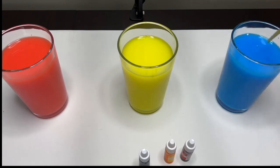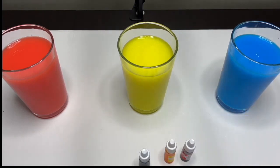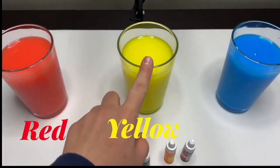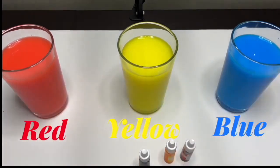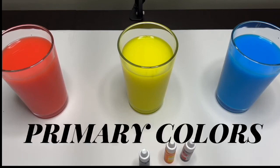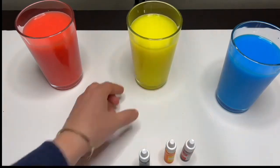Mix, mix, mix, mix, mix — wow, look at that, such a beautiful color! This is the color blue — all shades of blue. Great job, everyone! So these three colors — red, yellow, and blue — are called the primary colors. Now that we have our primary colors, let's make some new colors. Are you guys ready? Let's take three more glasses.